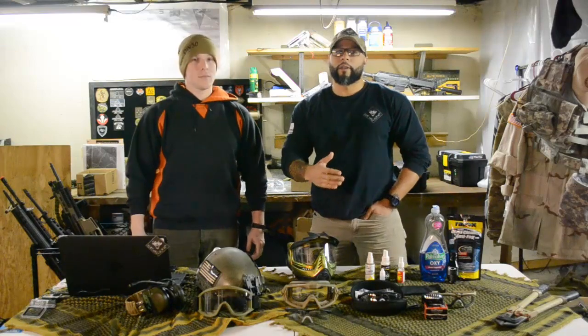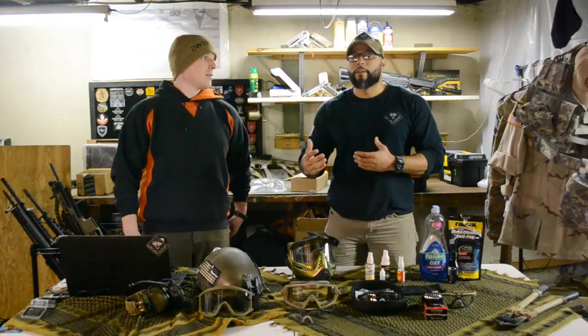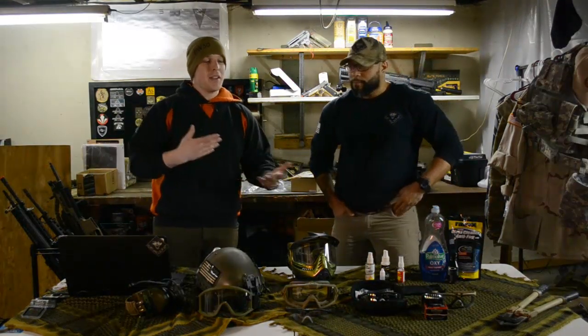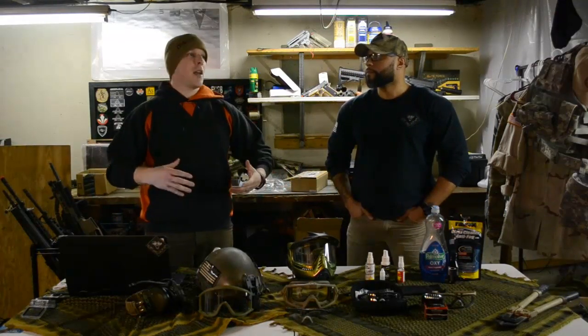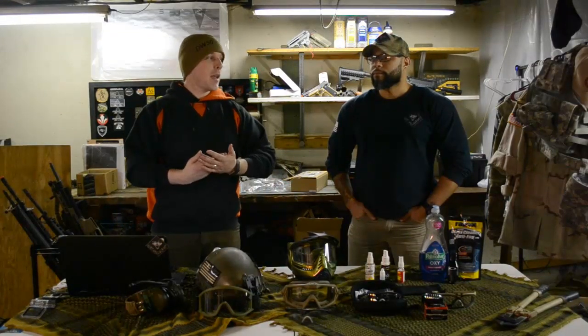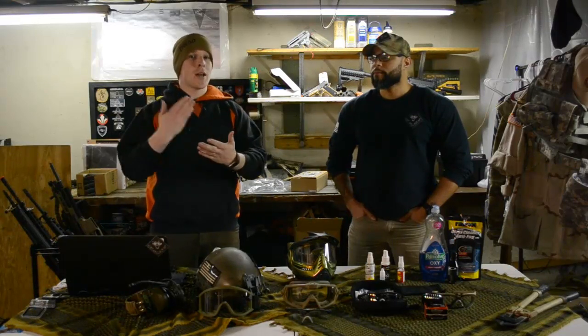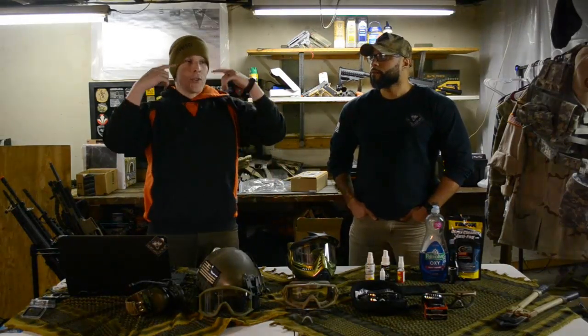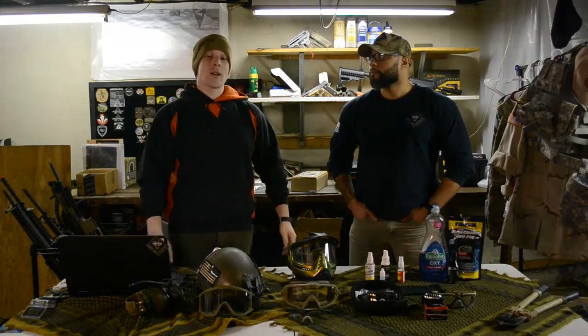Before we talk about fogging and ways to solve it, we're going to talk about what actually causes fogging. What it is, is it's an issue with temperature exchange. As you're playing airsoft, your body gets hot, you start sweating, you feel the temperature increase. Your goggles are colder than the air coming off your body, so the moisture in the air that your body's producing causes condensation on the goggle. While you're running around, inside your goggles all that air is getting hot, and it's leaving the moisture, and that's causing the fogging.